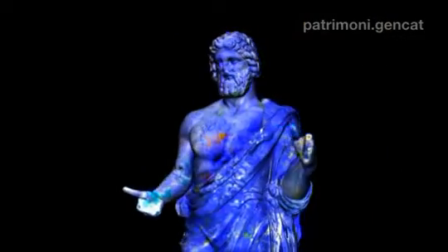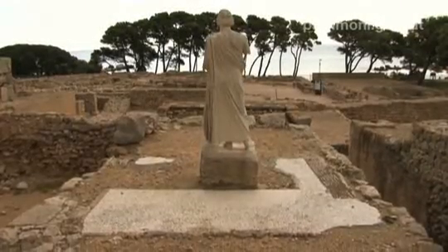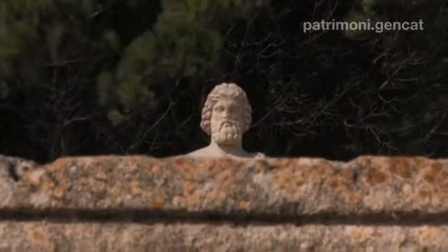Personalment, trobo realment molt emocionant poder tornar a col·locar fragments trencats d'una escultura que fa 20 segles que no tornen al seu lloc.